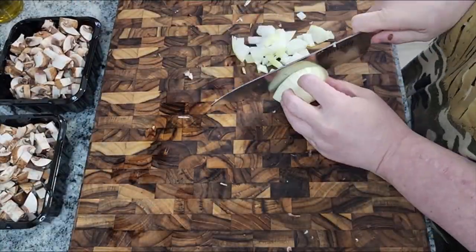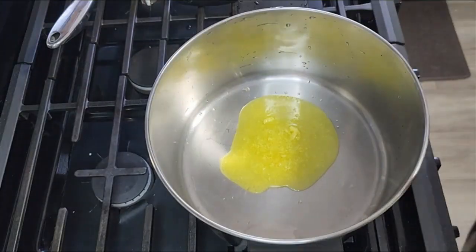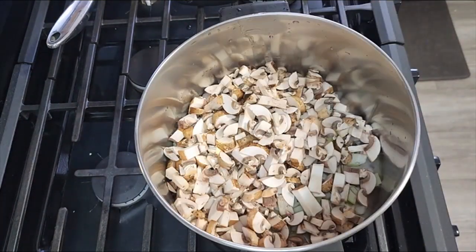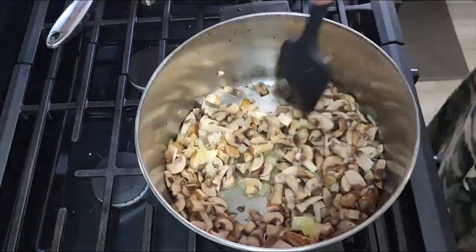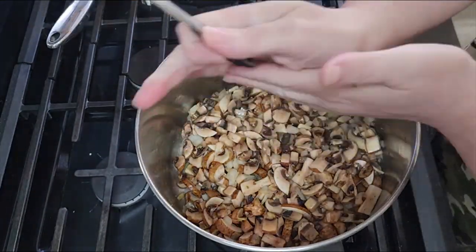Then we're going to take half of a medium onion and dice this up as well, and get everything prepared for the pan. In the pan I added ghee, which is actually dairy-free. Add our onions and our mushrooms, give everything a good coating, and add some salt because we want to bring the moisture out. I added more ghee because it was looking a little dry.